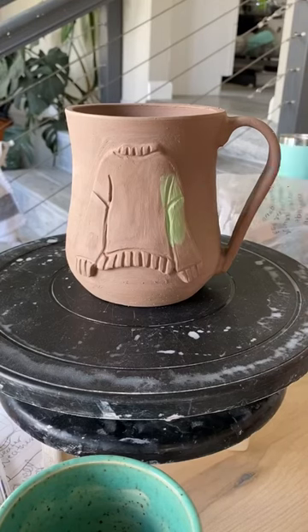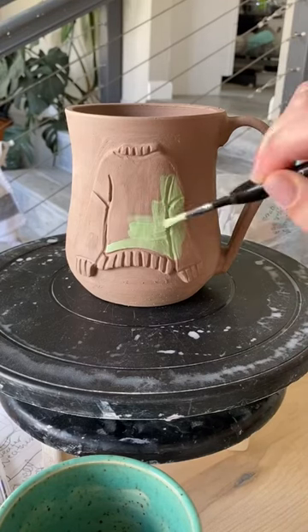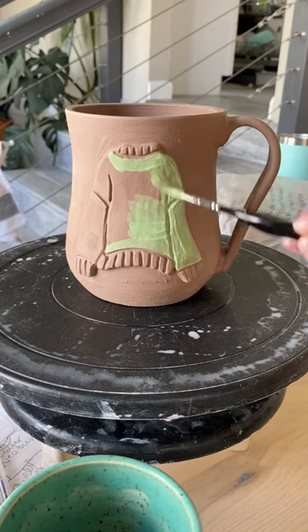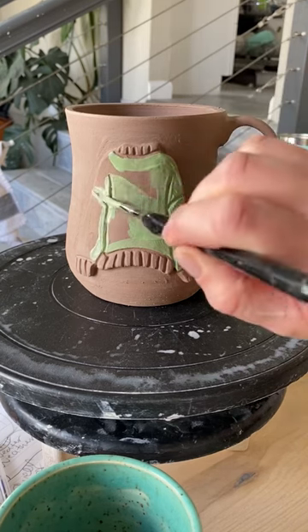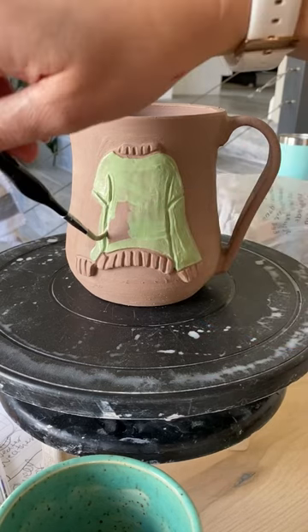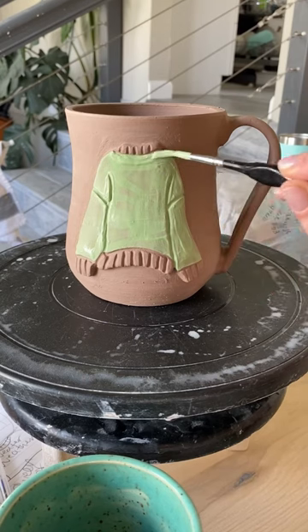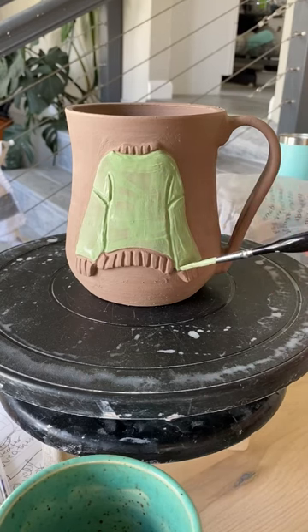Today we are working on a sweater weather mug. Hi, I'm Molly. I am a ceramic artist out of Colorado and this could be my favorite design for my holiday collection. I have already thrown this mug on the wheel, added on the 3D sweater layer, and now I'm just under glazing it.